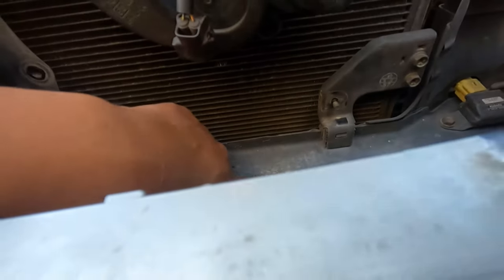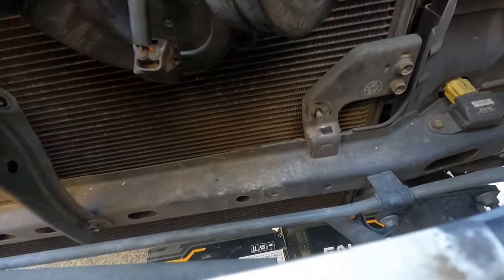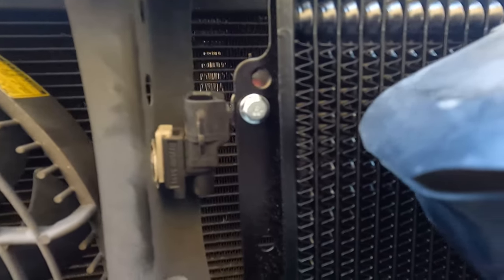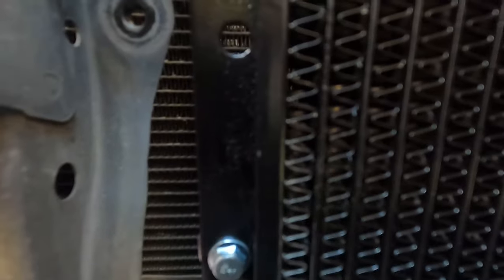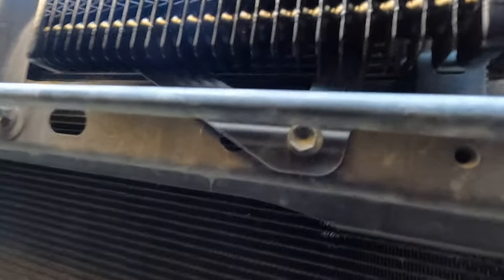Now everything lines up pretty good. Let's put the core support on here. The bottom one doesn't actually line up either, but I know a way to mount it. Let's get the top portion on and then we'll tighten the bottom. I got everything perfectly lined up — all the holes line up. You have to put it to the second hole from the bottom, and same with the bottom — not the bottom hole, the second hole. That way all the holes line up, and you can see in the grille that it lines up right there as well.